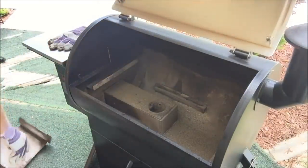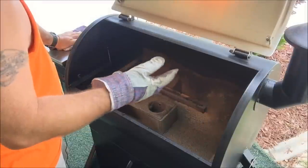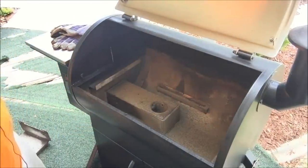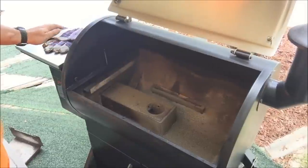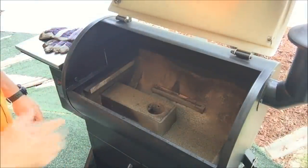Now once you remove the drip pan, you've got your heat shield right here over your fire pot. Just give it a tap and it loosens up — take it out and set it aside. Now you can see I've got a little bit of ash in here, not much. I'll show you what the inside looks like — that's what the inside of my grill looks like after about two cooks. I'll even show you inside the firebox.